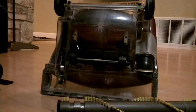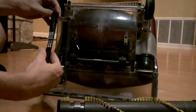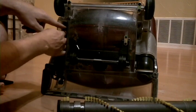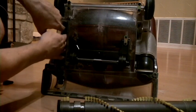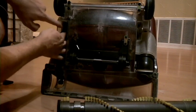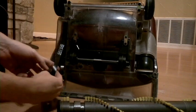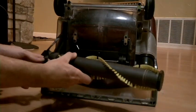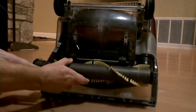Alright, everything's cleaned up now — back inside. We're just going to take our new belt, which looks a lot nicer than the old one, and hook it around the motor shaft. A little bit tricky, a little bit of tightness, but not bad. And then put the belt over this guy — I think it just sits right there.